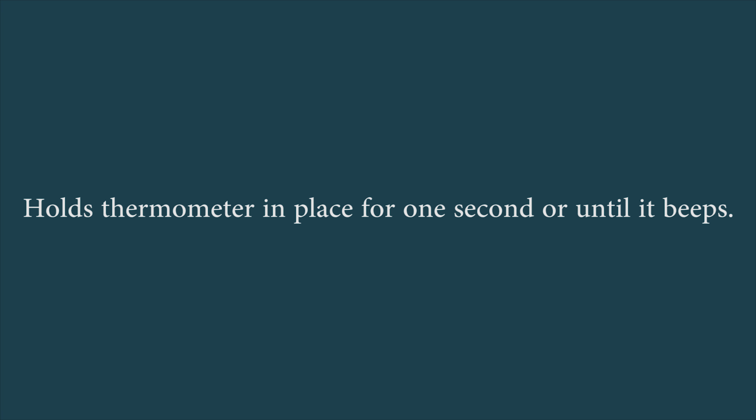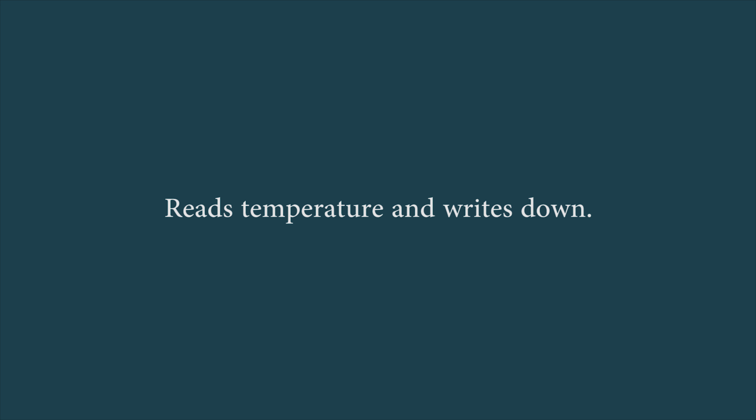Holds the thermometer in place for one second or until it beeps, reads the temperature and writes it down.